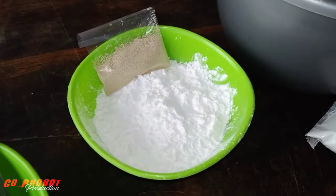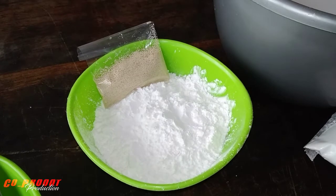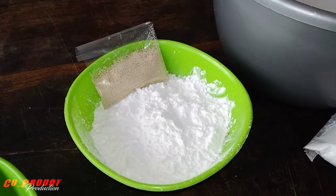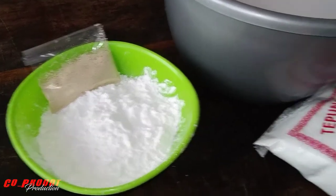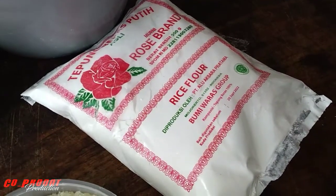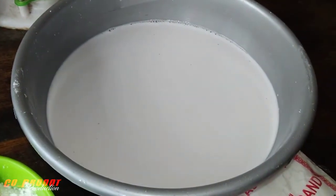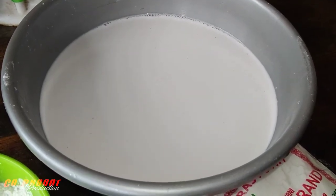Ada tepung tapioka 4 sendok makan, ya kurang lebih mungkin 40 gram, atau sekitar 40 sampai 50 gram. Terus ada juga fermipan kurang lebih 5 sampai 6 gram. Bahan utamanya ada tepung beras putih, saya menggunakan 500 gram. Dan ini ada air santan kurang lebih 1 liter atau 1000 cc.